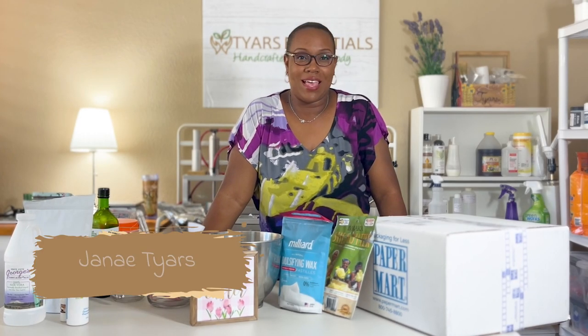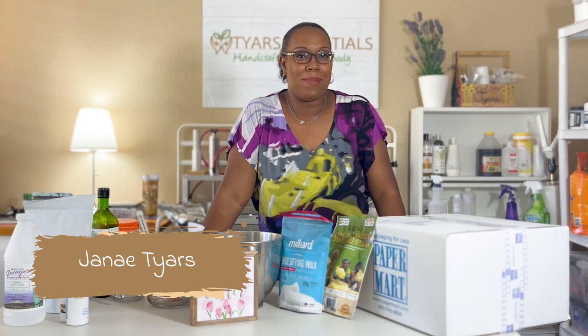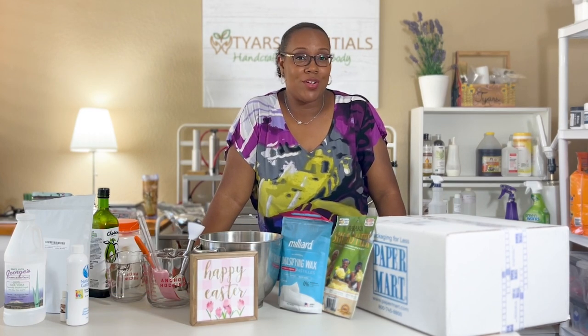Hi, my name is Janae Tyres of Tyres Essentials Bath & Body. And today I'm going to be making more of my luxurious Shea Butter Body Butter.